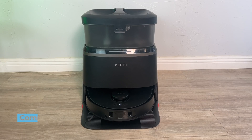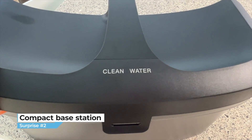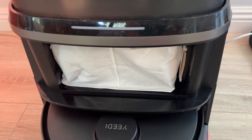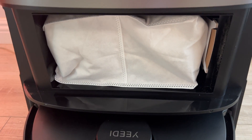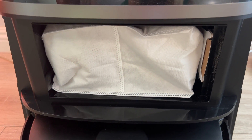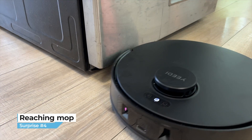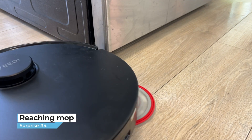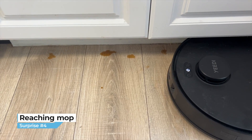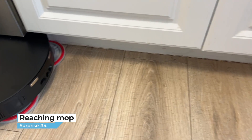The other surprise is that the base station is fairly compact yet holds two very large tanks — one for clean water and another for dirty water. The third surprise is that the dust bag is about two or three times larger than the ones in other auto-empty stations, meaning I should be able to go a lot longer before having to swap it out. The next surprise is that this bot uses what Yidi calls true edge mopping — an extendable arm which stretches one of the mopping pads out several inches from the side of the bot to more effectively reach under baseboards and into corners.